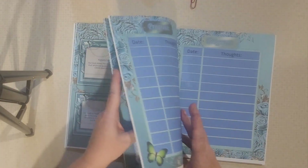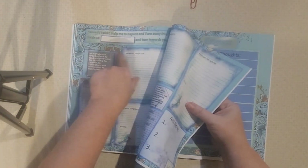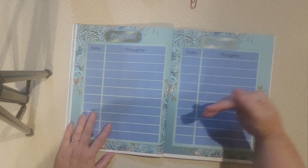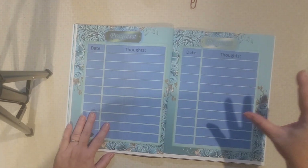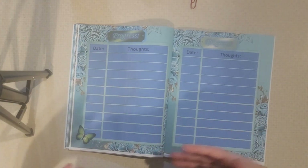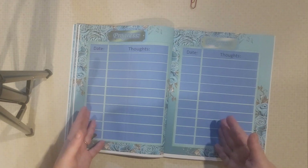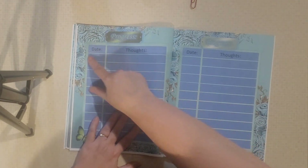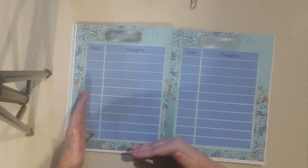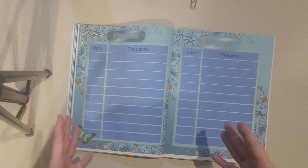Everything in this little section of the book is going to be related to this sin. Your progress is related to where you're coming from with this specific sin, and you can see the hand of God on your life as you actively, purposely work through it. Just like if you were saving money, you can look in your savings account and see how far you've come. Here's your spiritual debt. If you keep track of it and write down your thoughts regularly, you're going to have this accountability between you and the Lord, seeing the work He's doing in you and the power that He has.